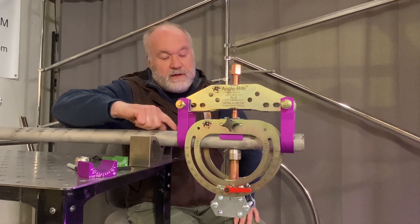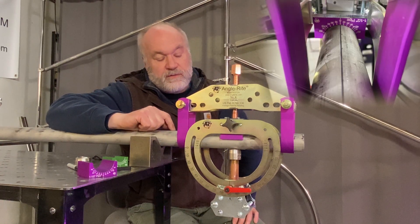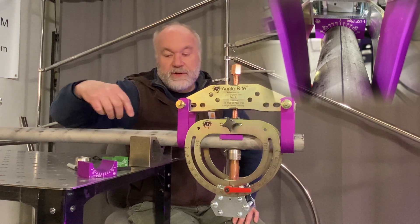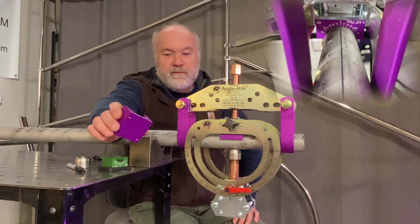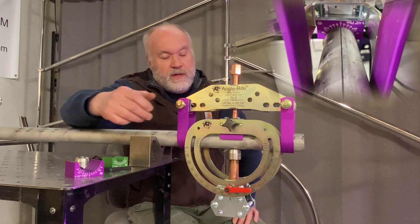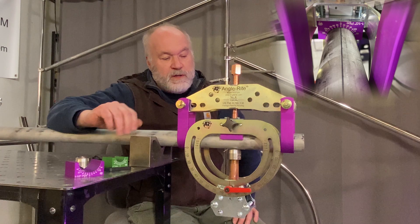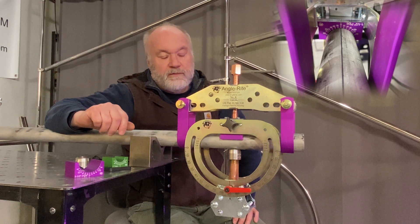Up here we have a center line that allows us to establish a fixed line to orient the other fittings if they need to be at a different angle. Pressure pads have degree marks on them — this is the pressure pad here — so you can work off the center line and either keep them all in line or at different angles off of that line.